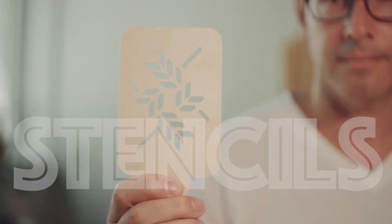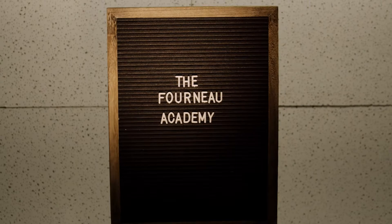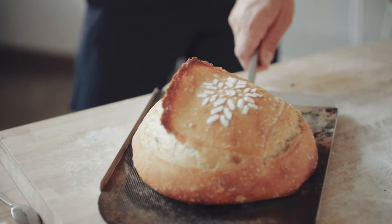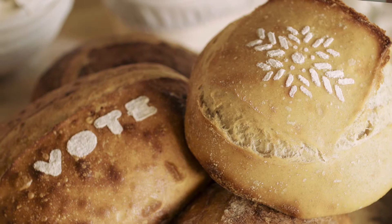Stencils. Bread that's adorned with stencil work is a really fun way to unleash a little bit more creativity. Don't keep it in a cage — let the creativity out.